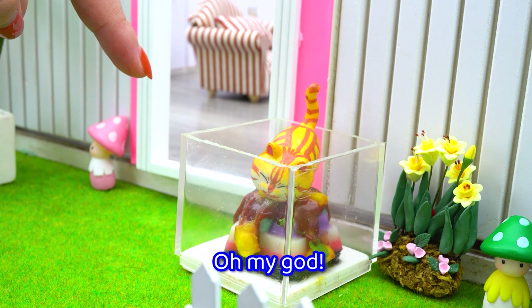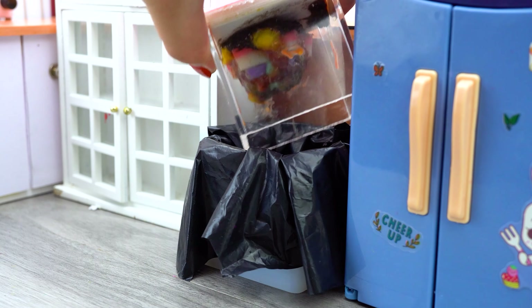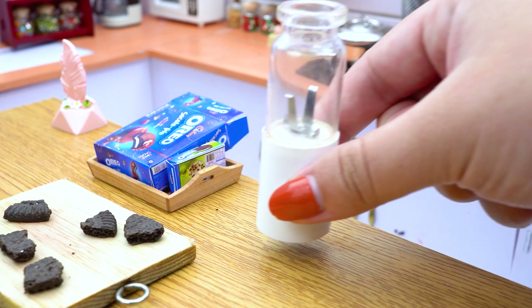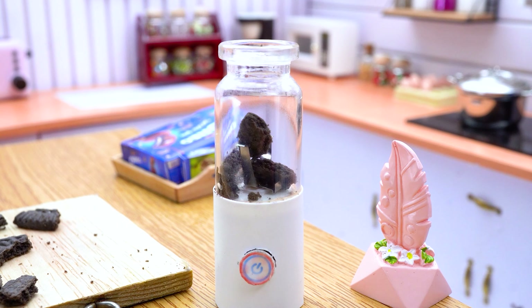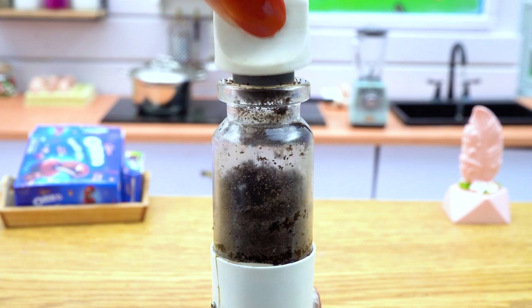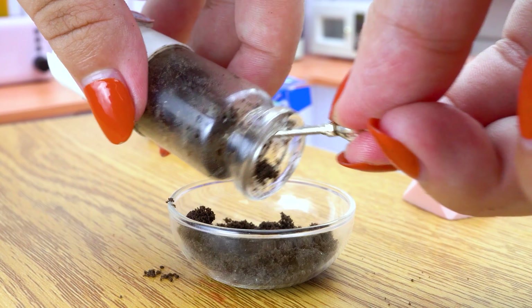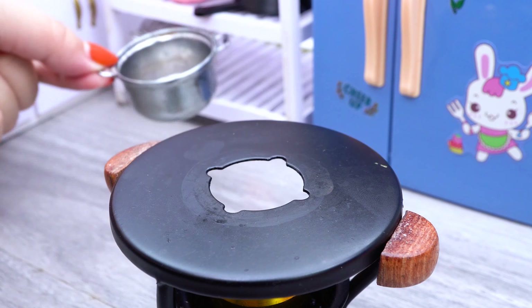Meow, oh my god. Fry this quick — crunch zone, fry the Oreo.